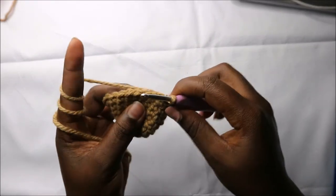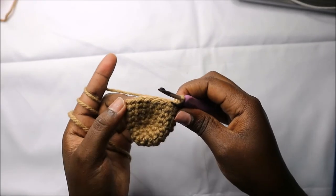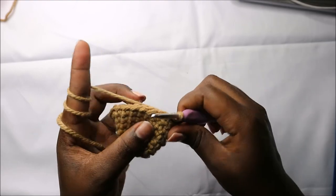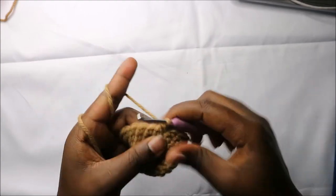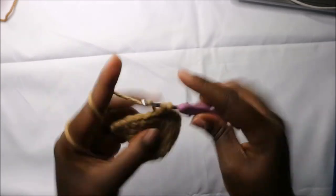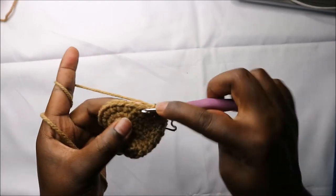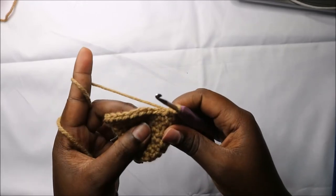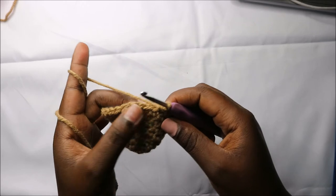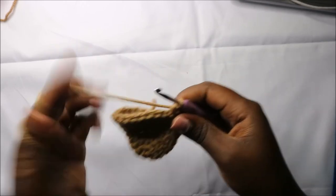Now in our ninth row we are going to start by doing single crochet in the first six stitches — one, two, three, four, five, six — and then we'll increase in the next three stitches.